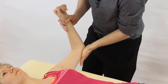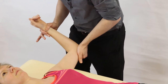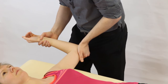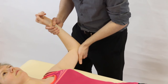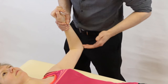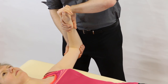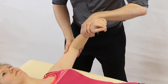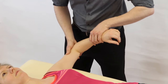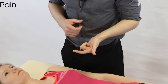For external rotation, one hand cups under the elbow as the supporting hand, and the other hand at the wrist guides the forearm down into external rotation — guide it, don't push, as that doesn't feel comfortable. Slowly guide it until you reach end of range. For internal rotation, swap hands so you can use the arm as a lever and drop it down into internal rotation, again reaching the end point before returning the arm.